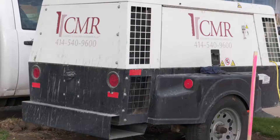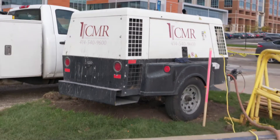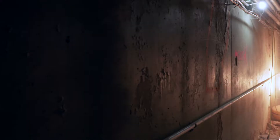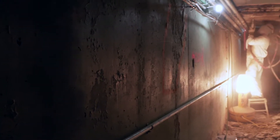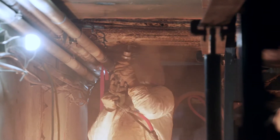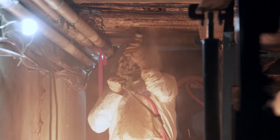Hi, this is Thad with Concrete Masonry Restoration. Today we're here to show you the first stages of our tunnel restoration project that we're doing for one of our larger customers. Here we are on a CMR tunnel restoration project — it's about 600 lineal feet of tunnel that we're working on.